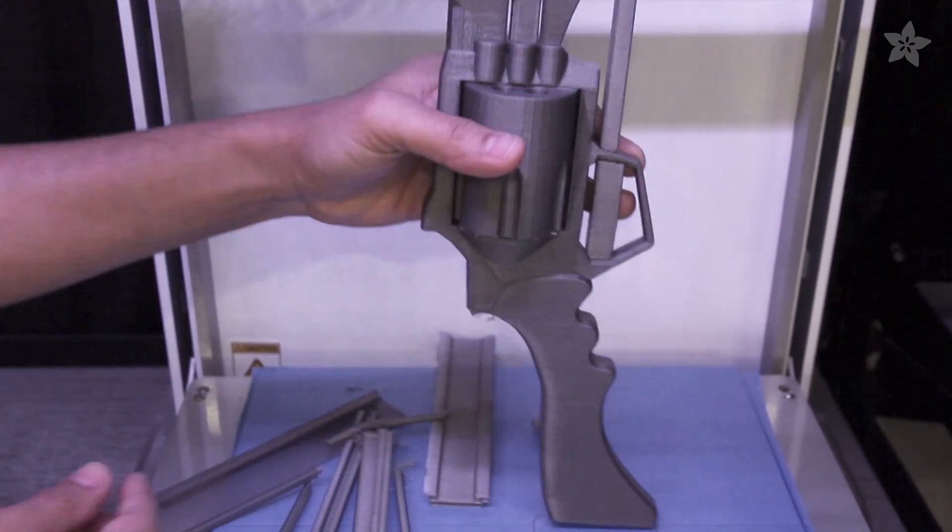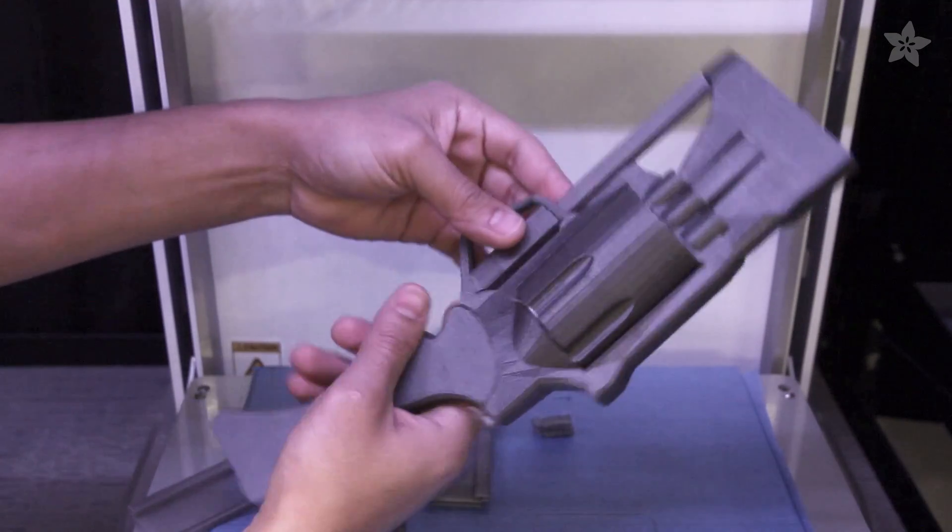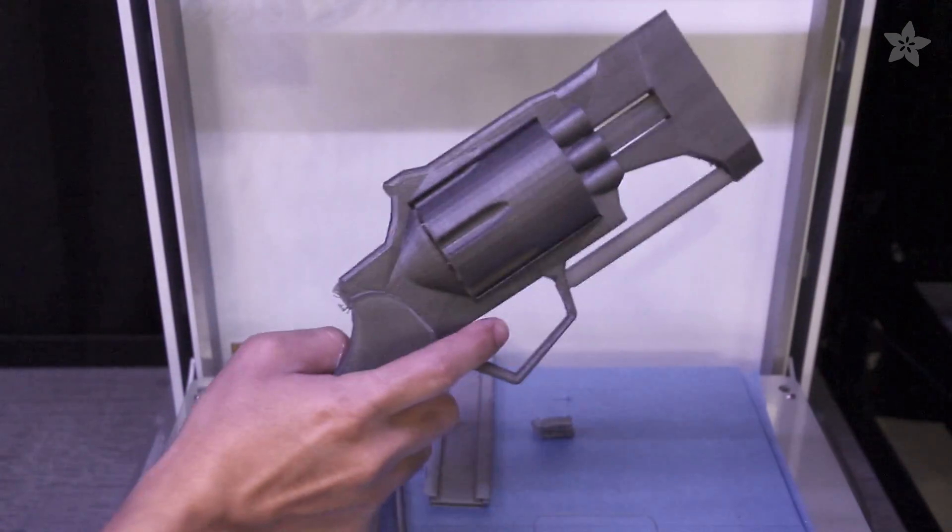The custom support structures were created using Simplify3D. They break away easily without leaving any sort of artifacts on the model.